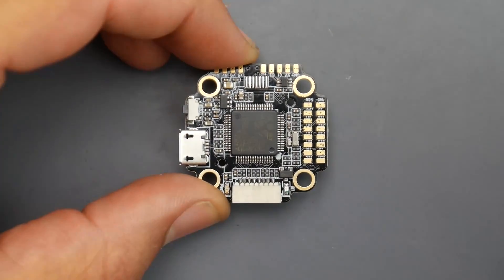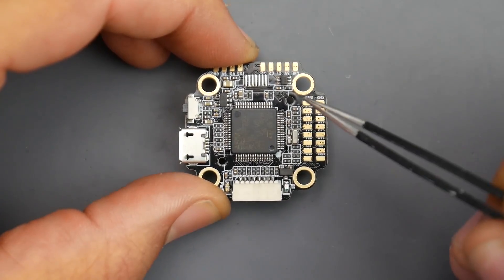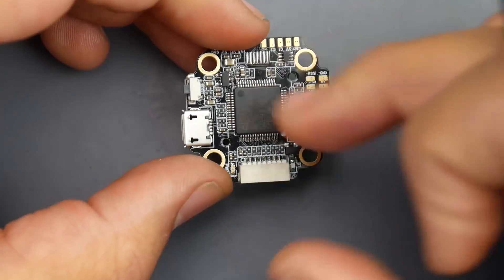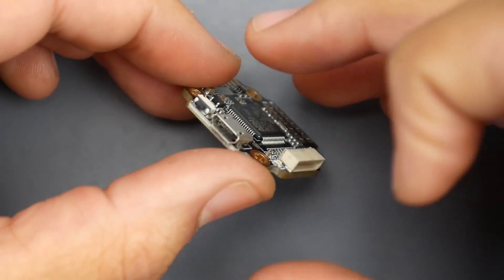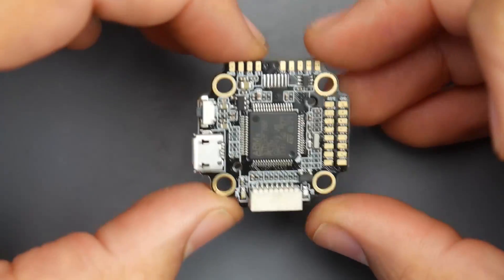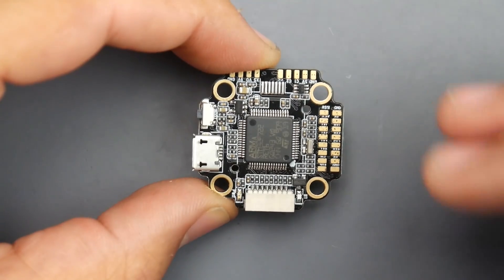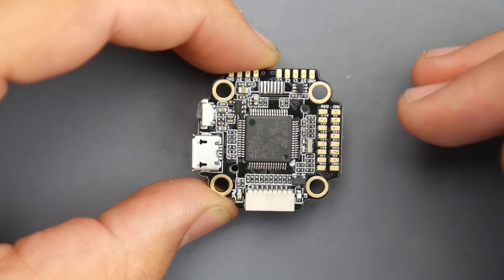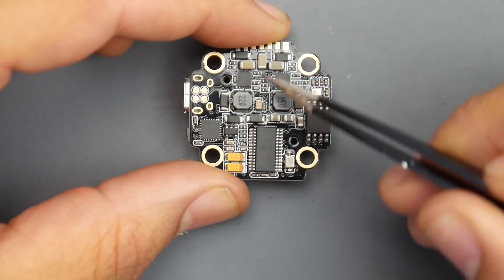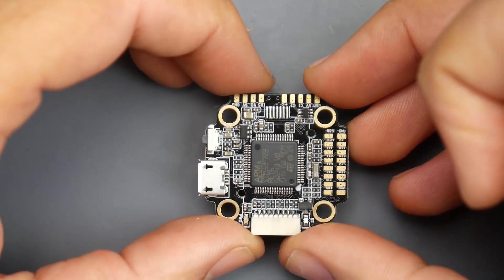It can also run dual gyros, however not sensor fusion. You can choose between the ICM or the MPU 6000. I got the one with just the MPU 6000, but you can get them with both. It comes with a really big fat ICM gyro up here, which you don't really need anyway. And the best part of all is it has both a 5 and a 9-volt regulator for your video transmitter. That is insane.